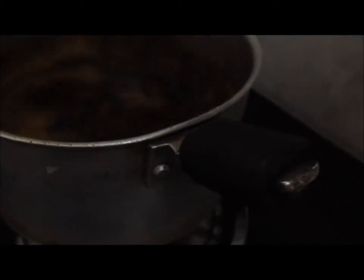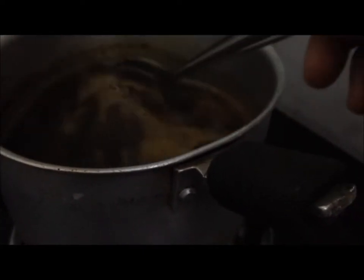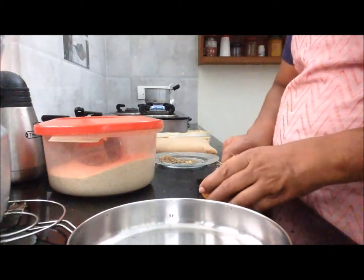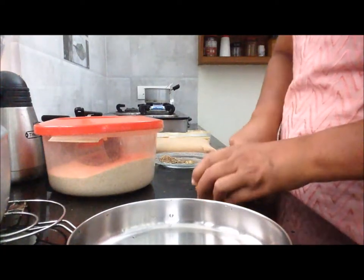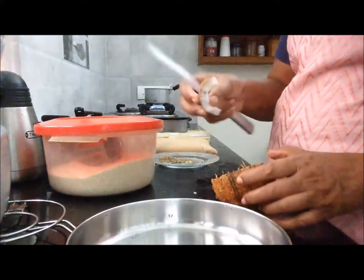The first thing we have to do is use a plate of water and the other one. The same thing we have to do is use a plate of water. I will go to the left side of the left side.